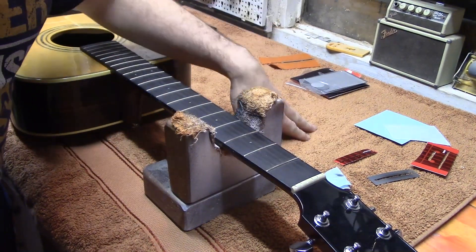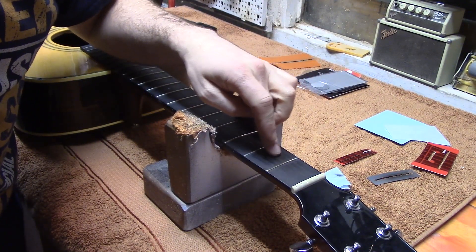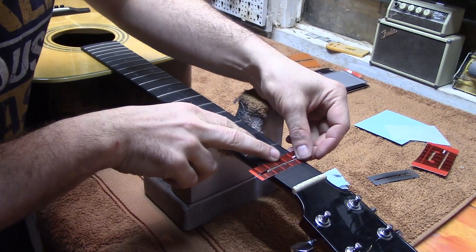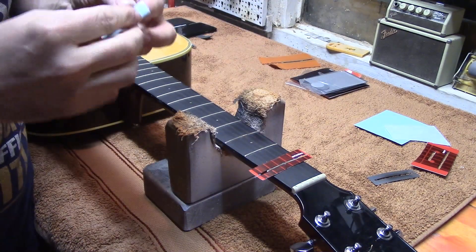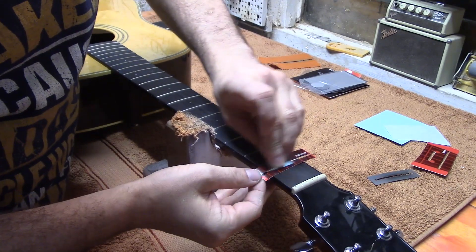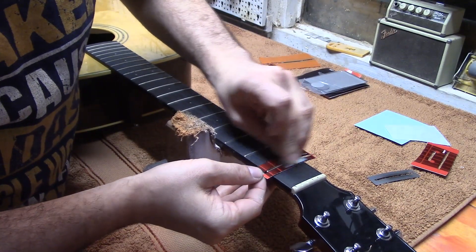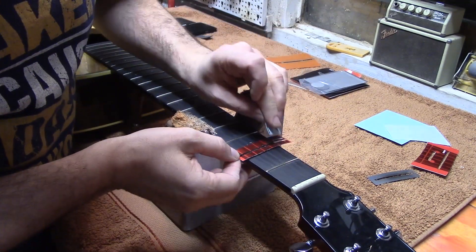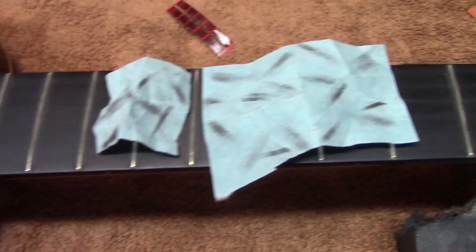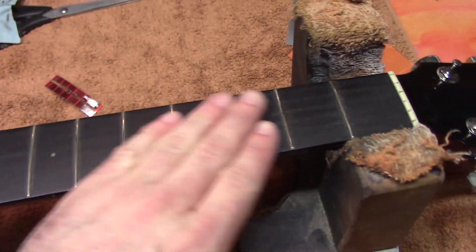While we have the strings off, we're going to polish the frets and clean up the fretboard. We're using the Dunlop fret polishing system — just giving the frets a quick rub and polish to get them a bit shinier. That's the frets nicely polished and you can see what dirt came off them, so we'll move on next and condition the fingerboard.